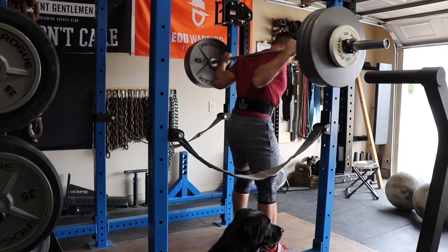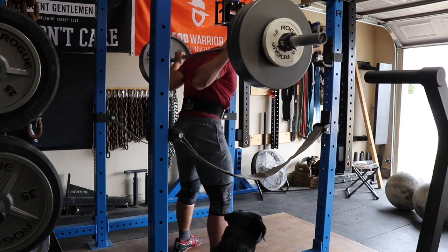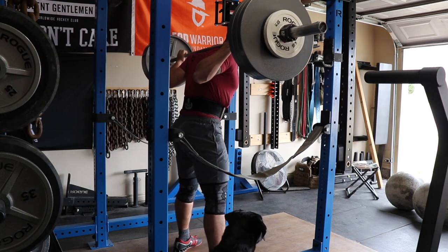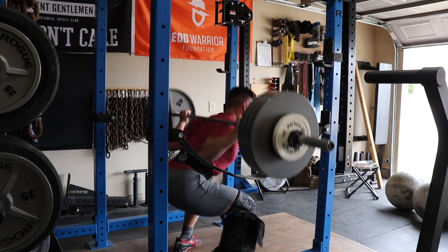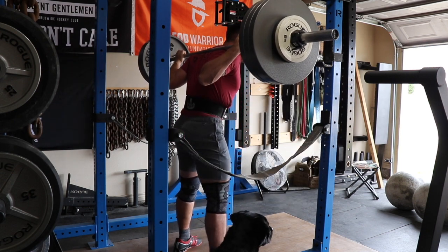Moved on to 355 back-offs for two sets of two. I like to move the camera angle around to capture different foot positions and watch my hip path — see what's actually coming up first. These doubles look pretty good.